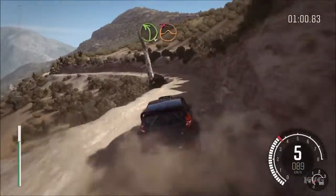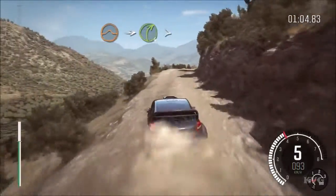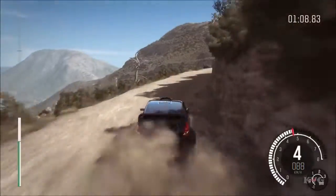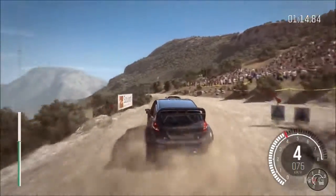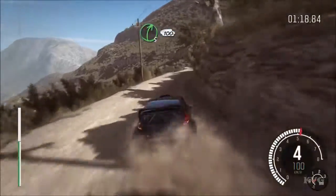Left 4 long, don't cut. Jump, into right 4 long, tights to 3, 60. Left 4 over, jump, don't cut. Right 5 long, 100 down, braking. Hairpin left.